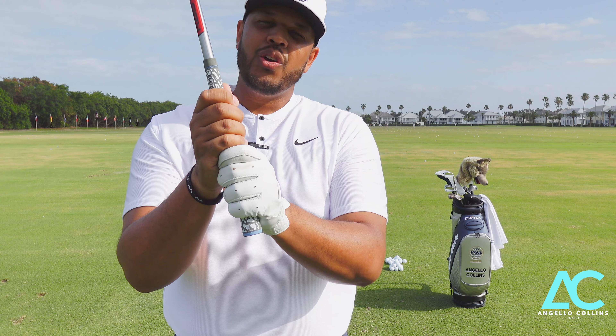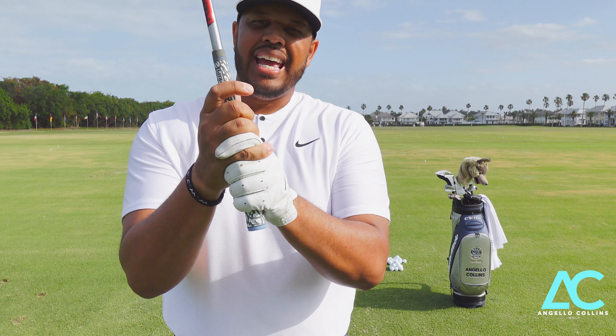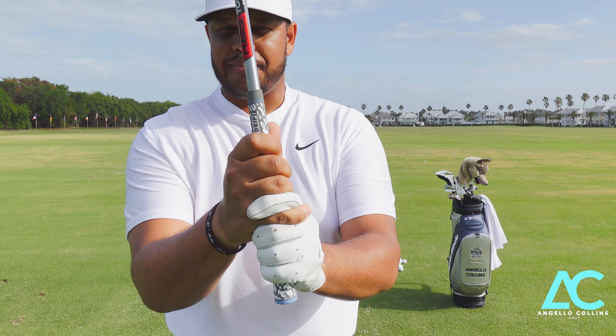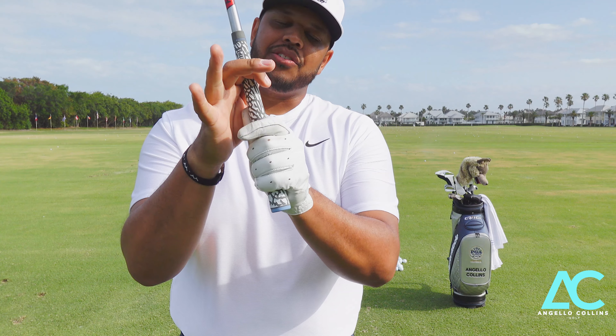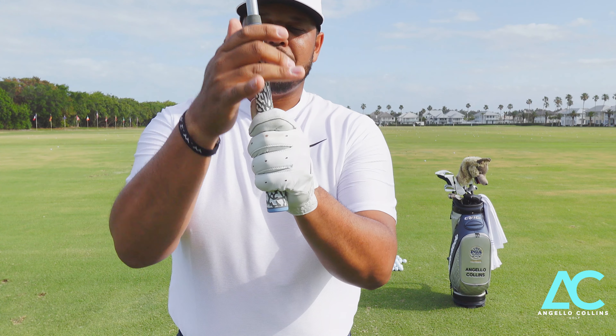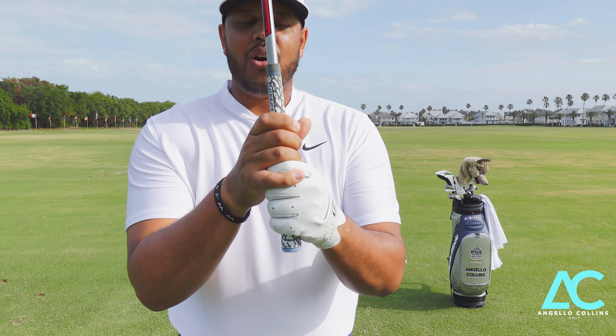The next thing we can do is take the pointer finger off of my gloved hand and the pinky of my bottom hand and lock them together — that's called an interlocking grip, a very common grip that we use. But if that doesn't feel comfortable, take your hand off, leave that pinky up, slide it down, and set that pinky right on top. This is called an overlapping grip.